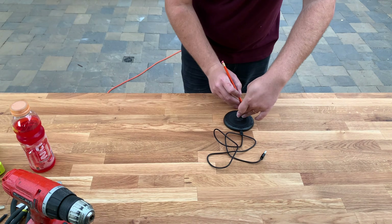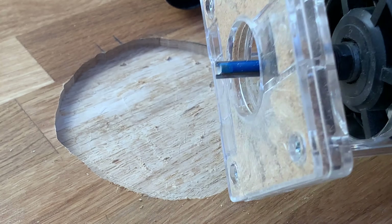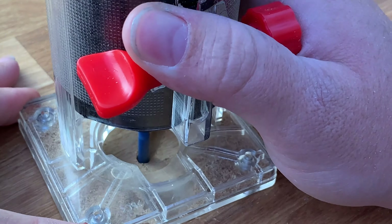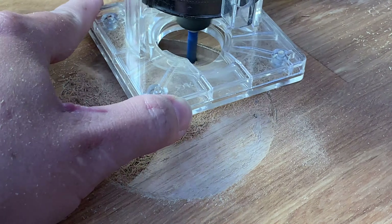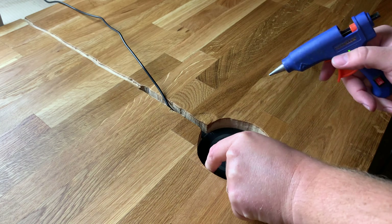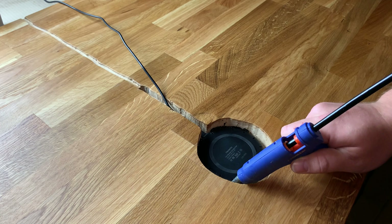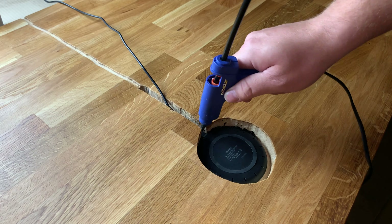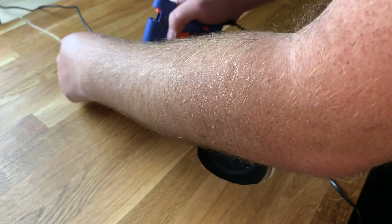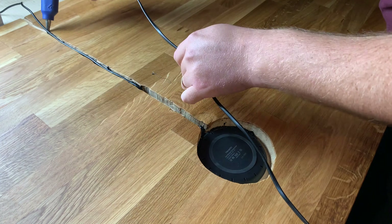Here I'm marking the location where my wireless charger is going to be mounted under the desk, and I'm freehanding the recess with a flush trim bit. I'm removing a little material at a time and testing it each time to see if it's actually working. Take your time and make sure you test it as you go. When I was happy with the fit, I put it in place with some hot glue so I can replace it in the future if it breaks.